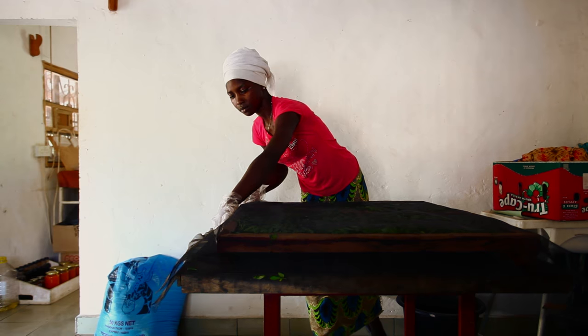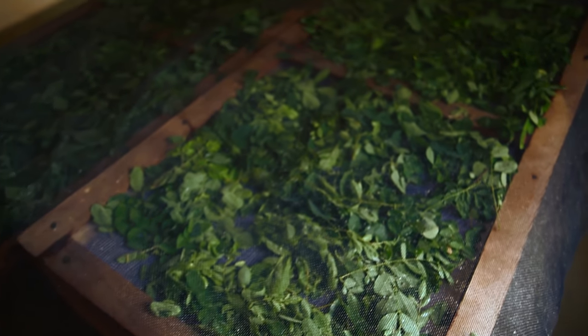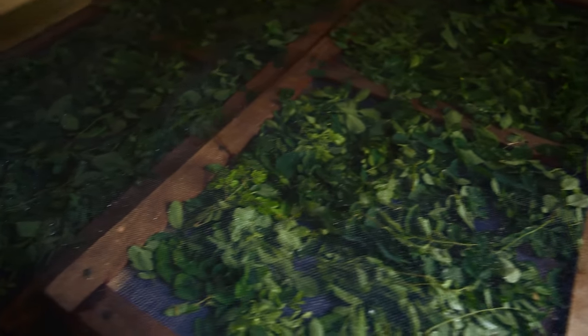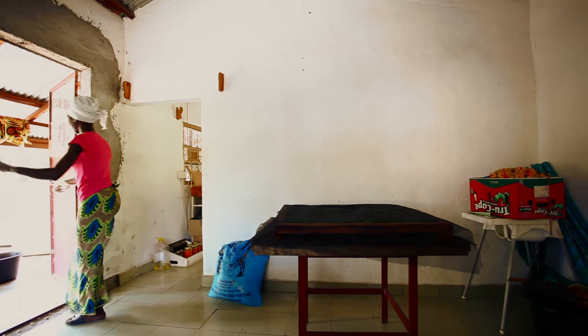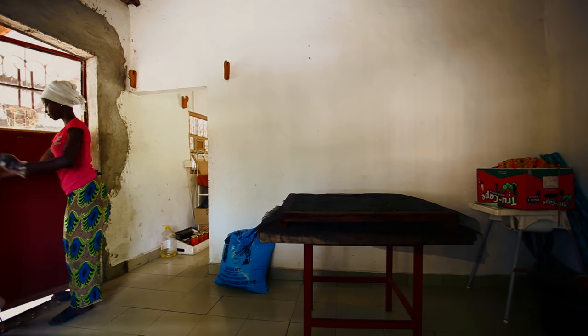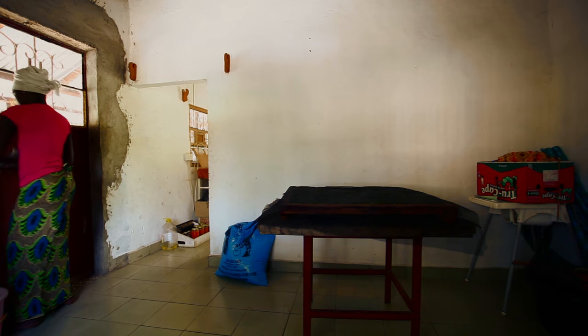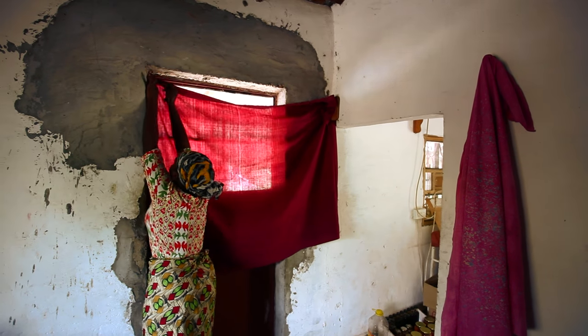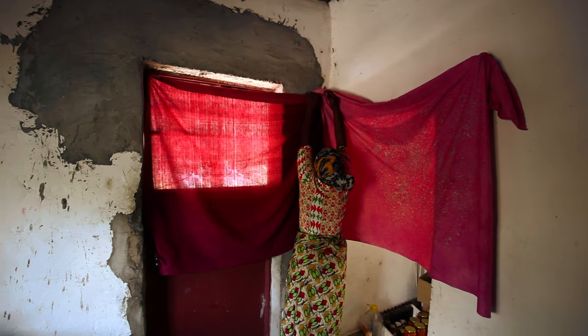The drying rack in the solar dryer has a net so the air flows beneath the leaves. You can also use a woven flat surface for this, such as a bed. Finally, it needs to be dark — you can cover the windows up. Sunlight must not get to the leaves. Please don't forget to cover the leaves as well with a piece of cloth or some material.